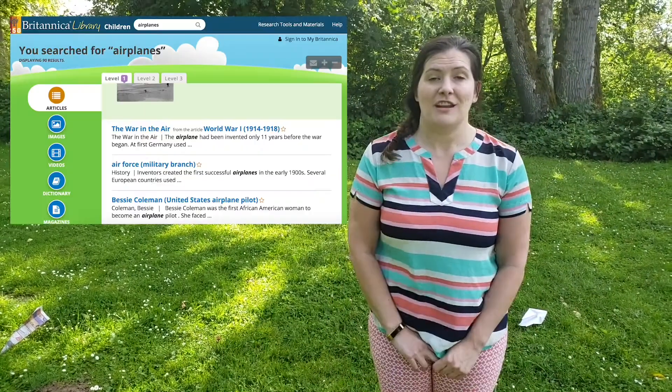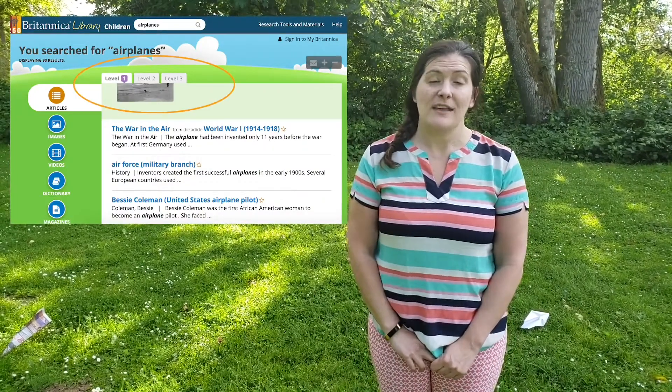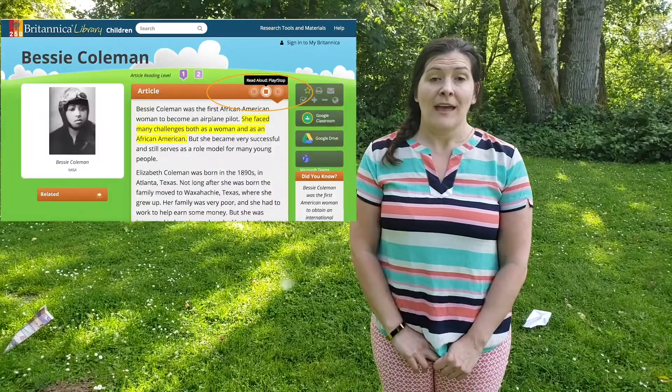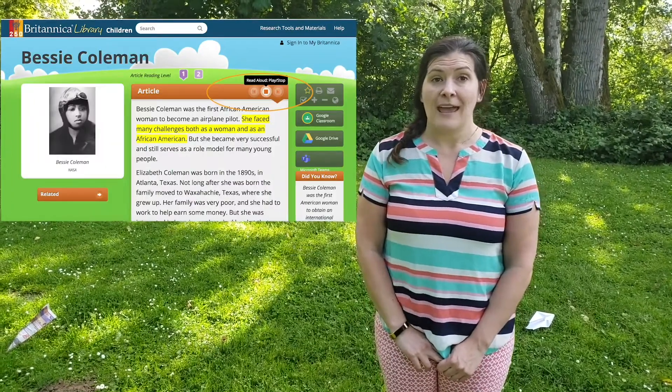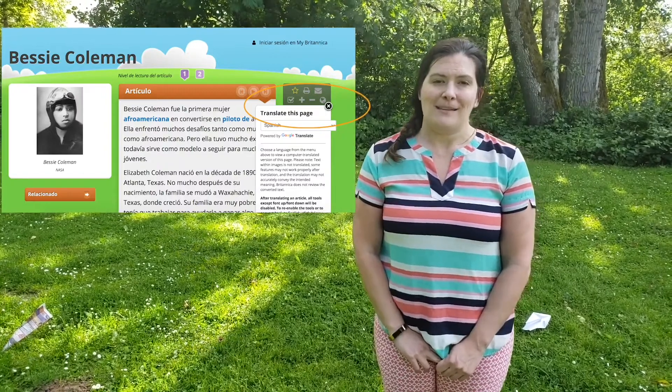If you're looking for more information on airplanes, you can find it on our website at www.fbrl.org. Find the database Britannica Library for Children and look up airplanes. It's a great database because it has levels of reading so that children of all ages can enjoy it on their reading level. It will also read the articles out loud and can be translated into a different language. It has pictures, images, videos, and more.